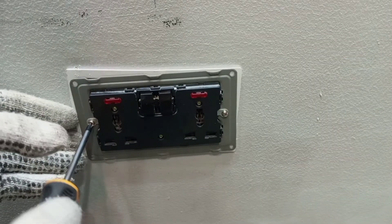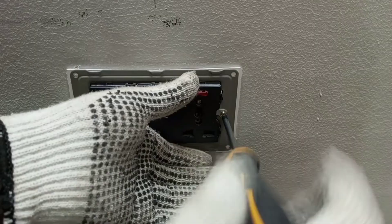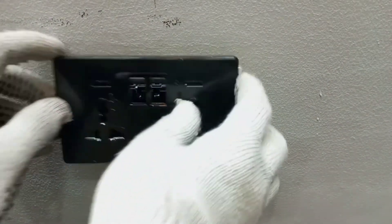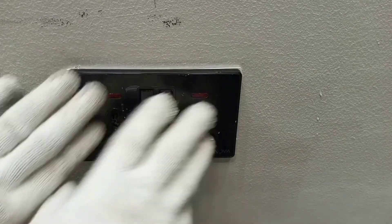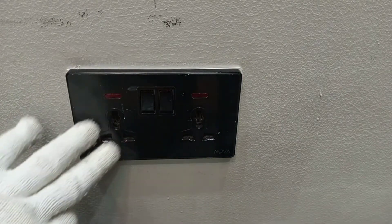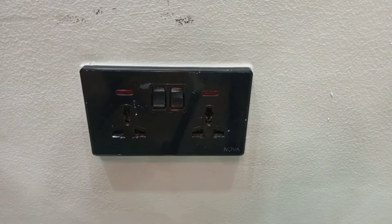The next thing we do is gently close it back into the conduit box, then cover it up. Now that we have finished with the replacement, we go back and switch on all the breakers that we switched off.